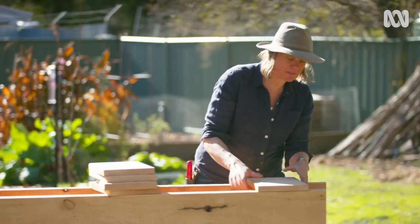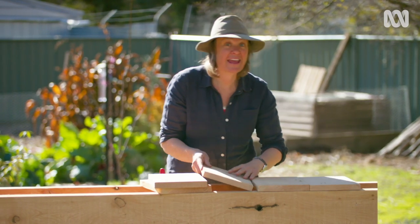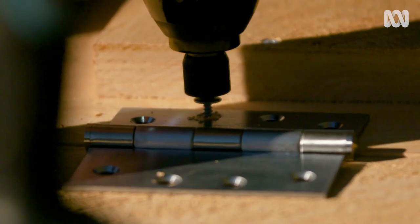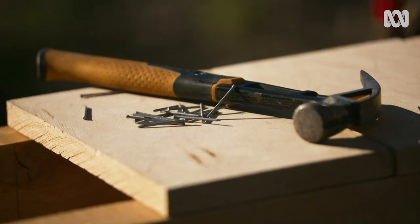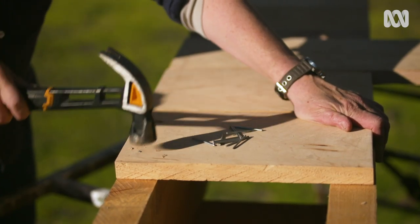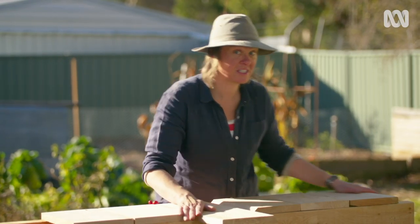A couple of these pieces are going to end up as a door. I'm attaching a hinge so it's easy to access the mail. Now I've got a working door — it still needs a handle and a latch, but firstly I've got to finish off this side saddle.